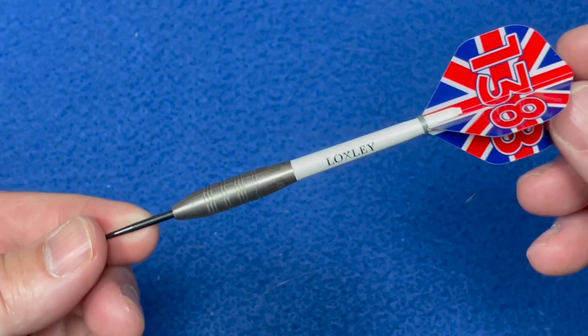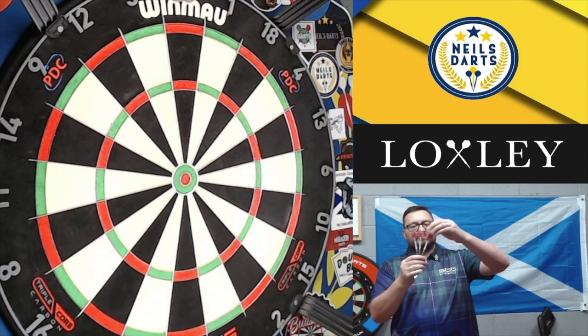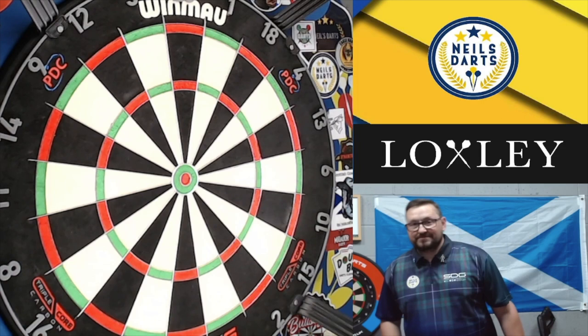So without any further ado, let's have a few throws at the board. I've got to mention the flights are 75 microns, so they're going to be that extra light and flimsy. But I'm making excuses already — I don't know how I'm going to throw a tiny barrel shape like that. Anyway, wish me luck!